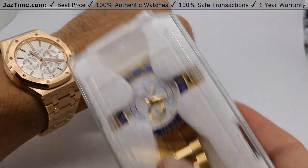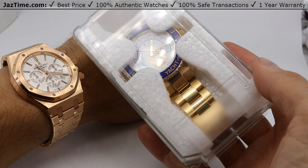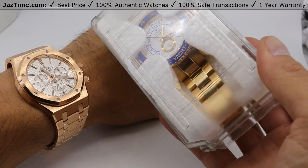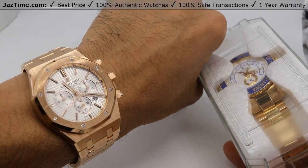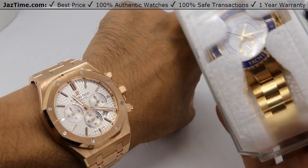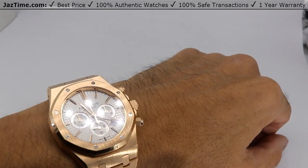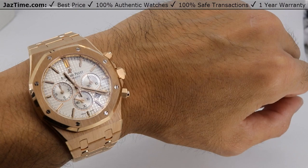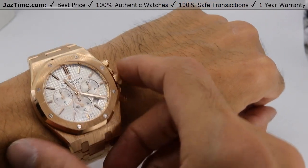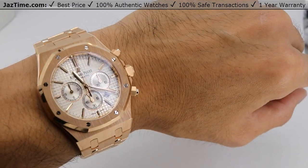If you want to compare it to its neighbor, the Yachtmaster in all gold — that goes for somewhere in the thirties, while the AP is almost $50,000. But a lot of people have Rolexes; not a lot of people have APs. My thoughts are this is a badass watch, and if you want to buy it, please go to Jaztime.com.